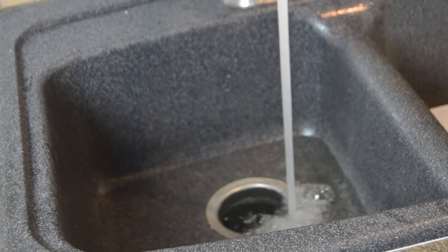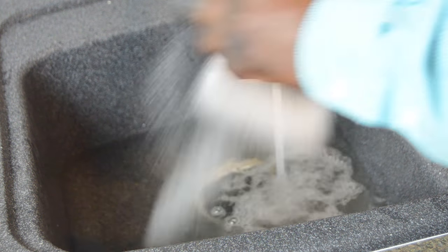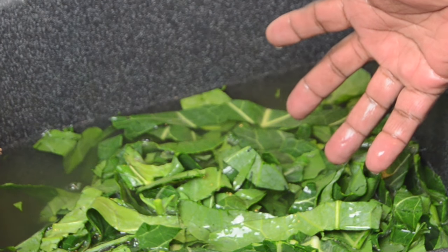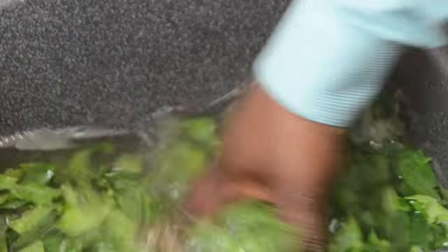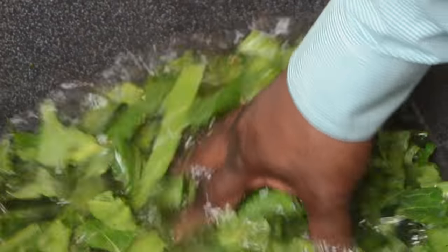We're going to wash the greens again. Get about a quarter cup of salt and half a cup of vinegar, fill the sink to the halfway mark, pour those ingredients in, and wash the greens again. We've already picked them for bugs and dirt but we want to wash them a second time just to get them really clean. You can see the greens are being cleaned — no bugs, no dirt, just cleaning them off. Make sure they're clean.